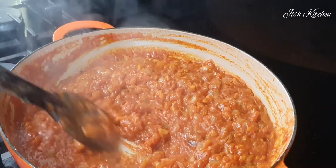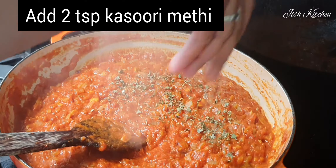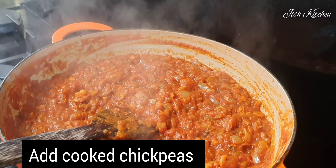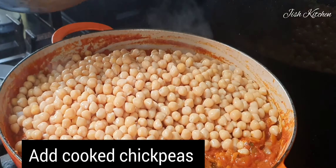Add dried methi leaves. That is not olive oil. Now we add the chickpeas and mix it in.